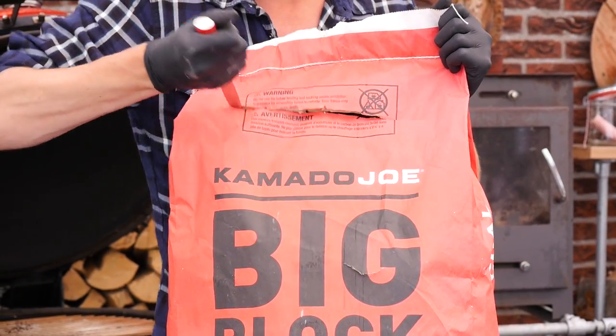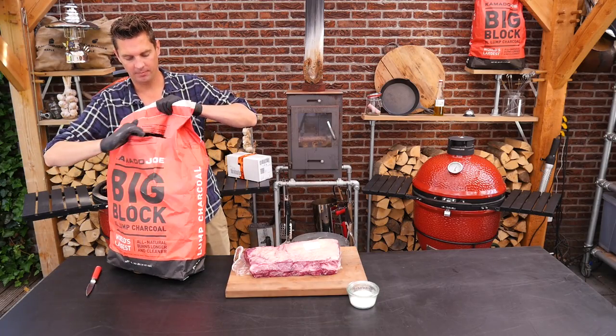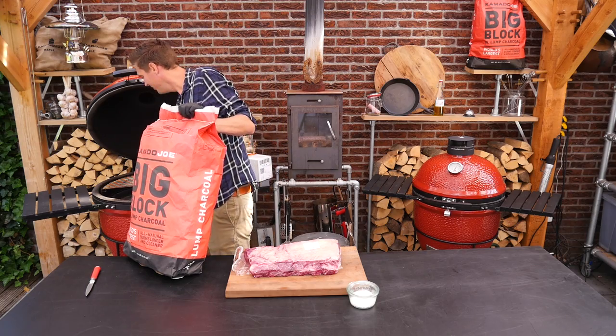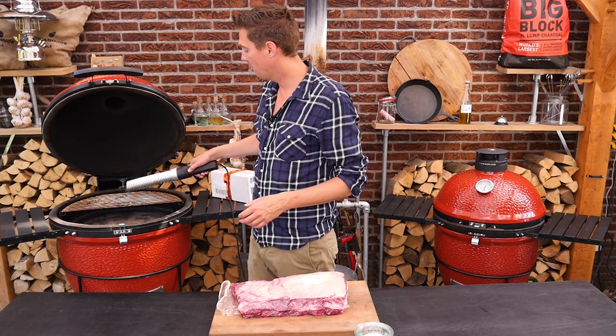We'll add some charcoal. I'm using Big Block — right out of the bag, Big Block. And now we're going to fire up our barbecue.